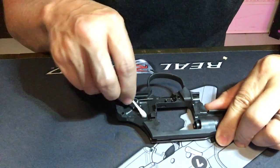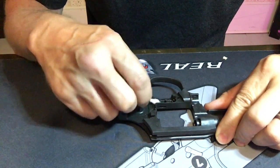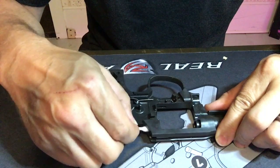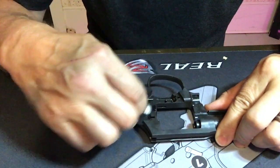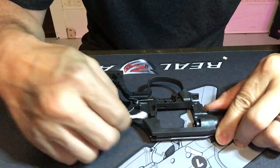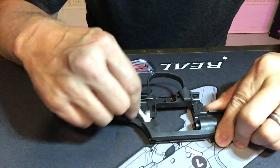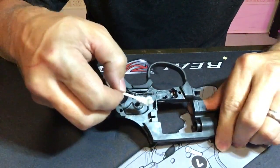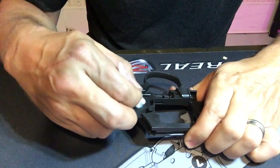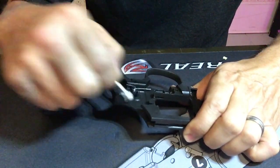I'm going to use some alcohol and Q-tips to get in here — see if this removes it. Yeah, it seems to be doing a great job. Some people put a grease lubricant in here around all these parts to smooth out the action. I'm going to try that along with a combination of some polishing, and see what we can do.